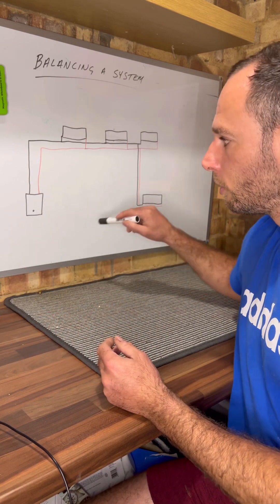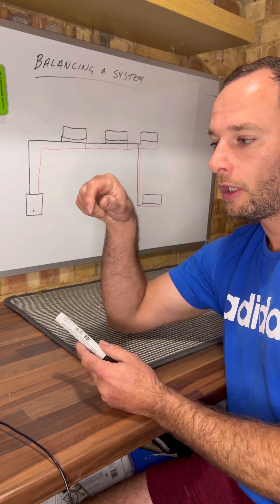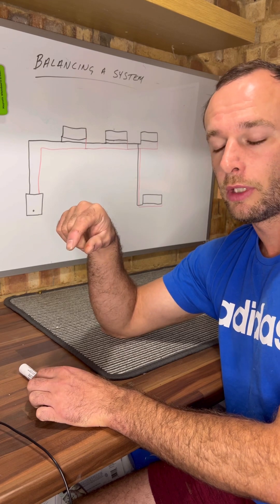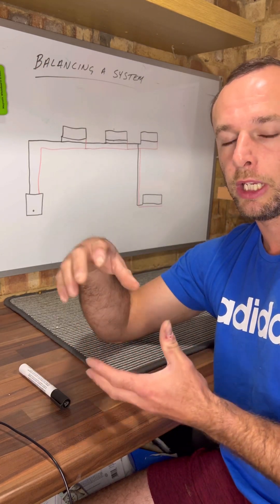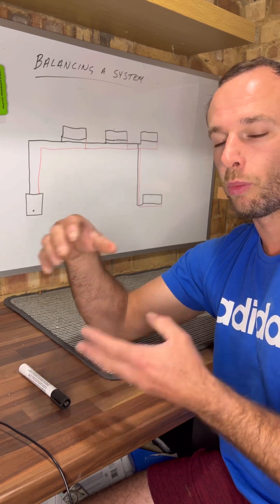Then what I'll do is go to probably the next one along and start opening up the lock shield side — I'll probably do that maybe half a turn. Then I'll do the ones downstairs half a turn, then go back upstairs and do all them half a turn as well. Wait for them to start heating up, see what the temperature's like, and then gauge it after that to what I'm going to do next.